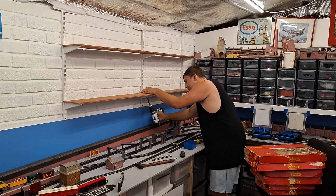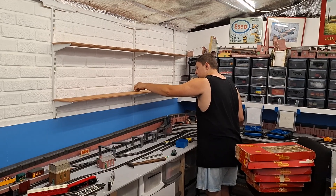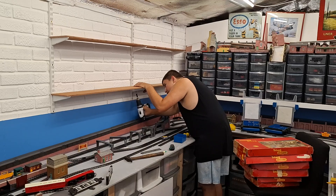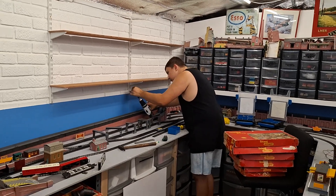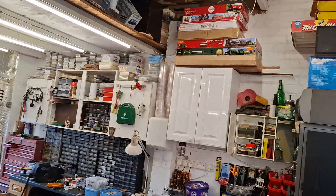So well done Johnny, just finishing off putting some screws in. These shelves have to display our sets on, up there hopefully.